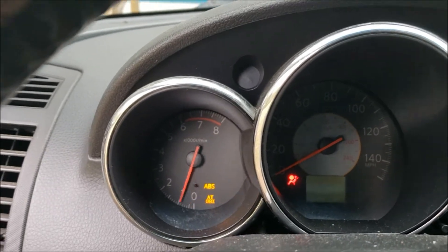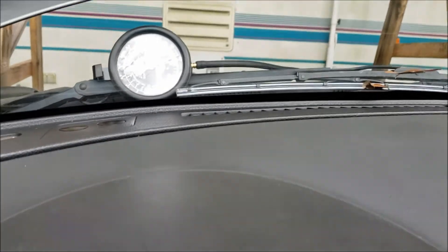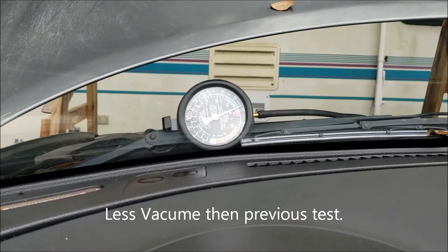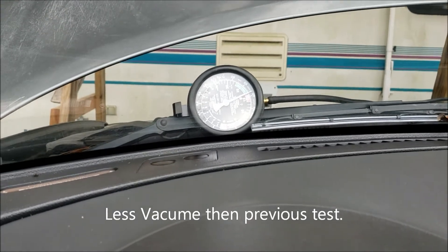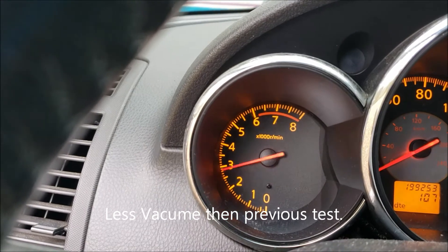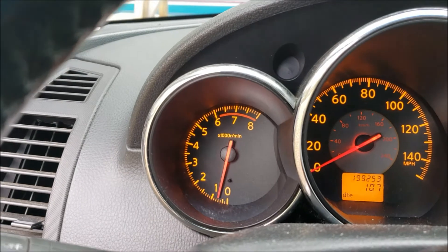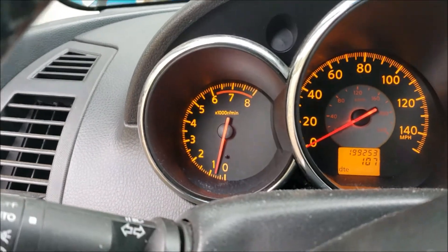Right away I can see the vacuum gauge is still in that red-green zone, so it's not going to be the rear exhaust system. Let's rev it and see. Yeah — it's the front cat. We'll take the front cat out and see what we can do from there.